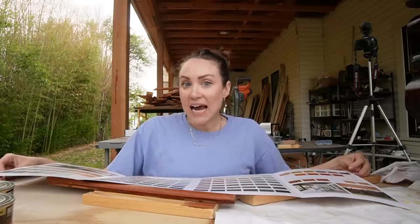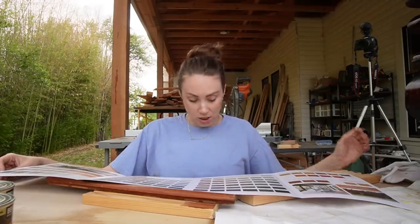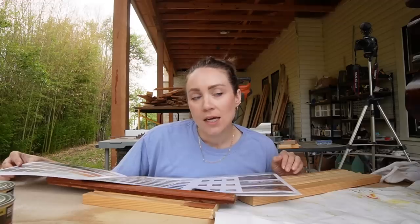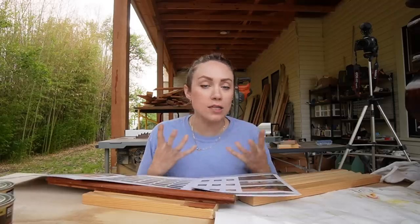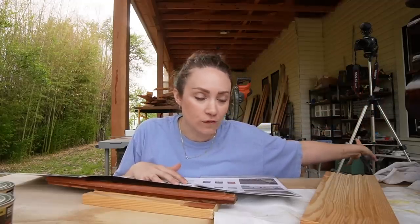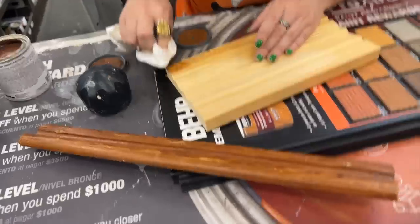This is a deck exterior stain, either semi-transparent or more solid — more like paint. A semi-transparent puts more color on things and has more pigment. That's what I was having a hard time with on the pine wood. All of our original trim is pine, but it's 100 years old and aged over time, so I needed to get as close as I could. We tried two colors.